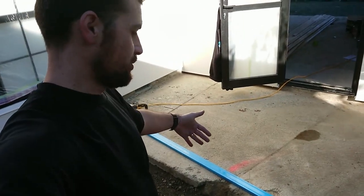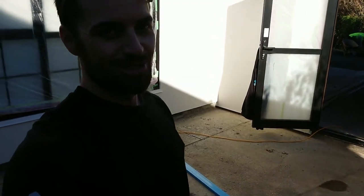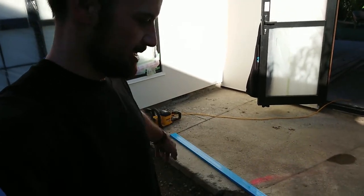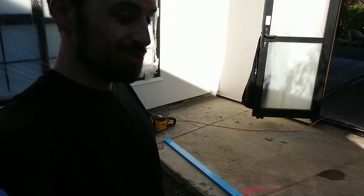Usually you would get a concrete cutter in to cut a piece of concrete like that. Some guys might go ahead and use a 9-inch grinder, but we thought we'd give the FlexVault saw a chance and see how good a cut we can get and see if it's practical to do it that way as well.